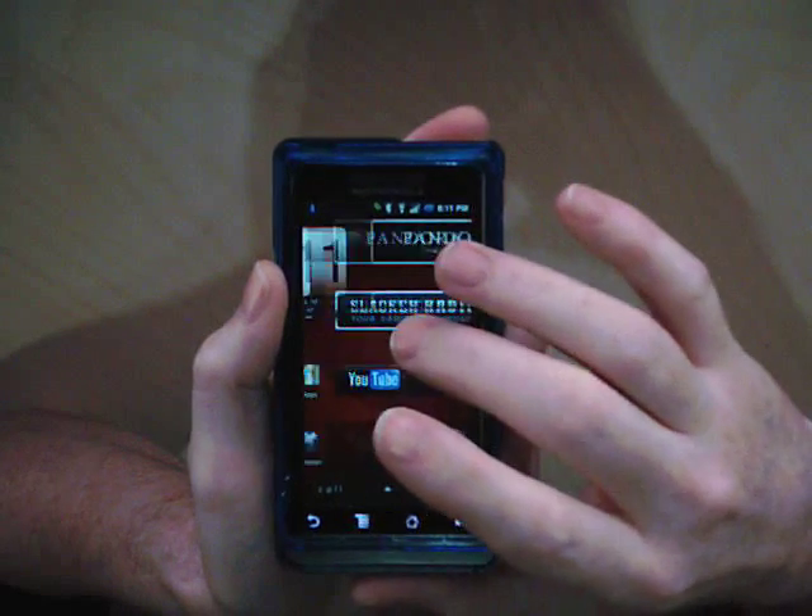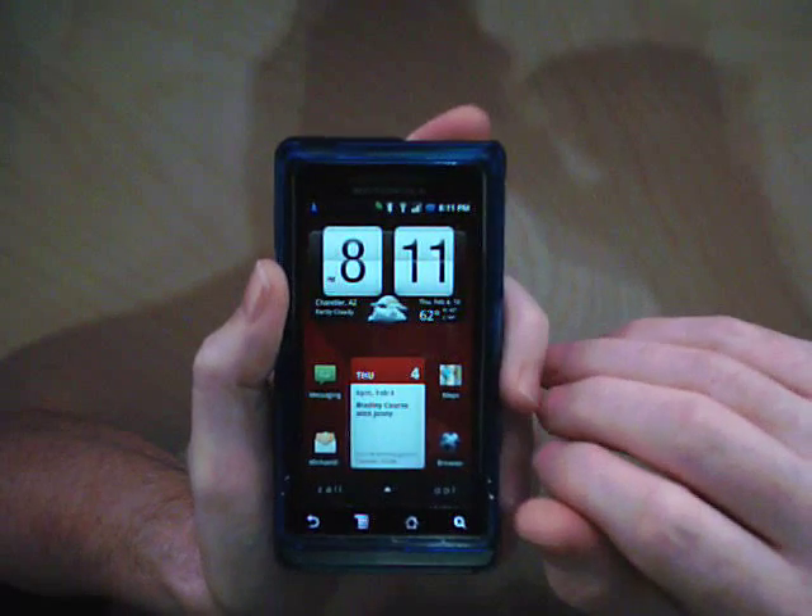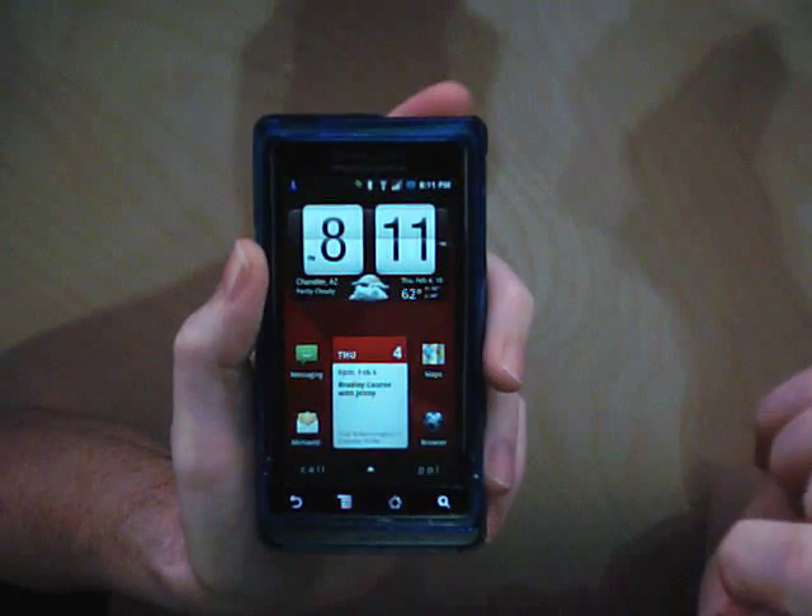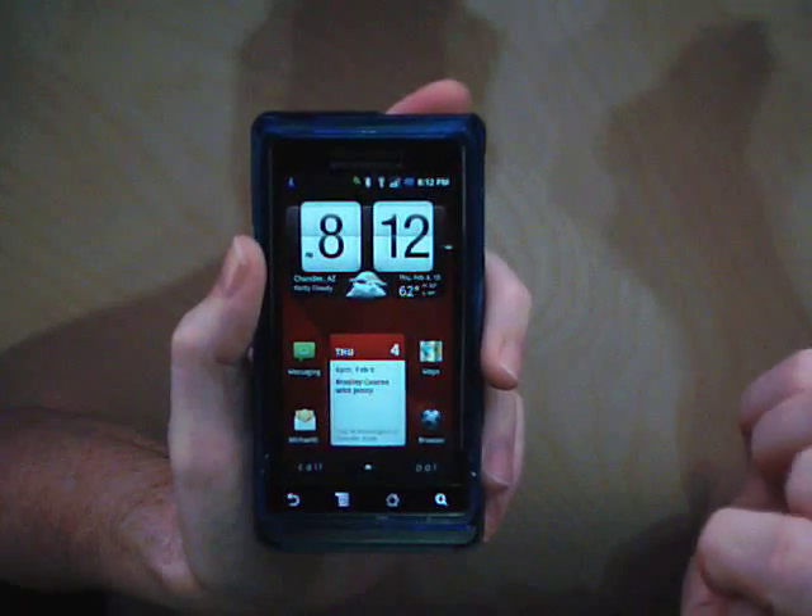Also, anyone wanting to know, this is the Smoked Glass 3.1 ROM. I want to say by Adam Z — it's on the Motorola Droid forums.